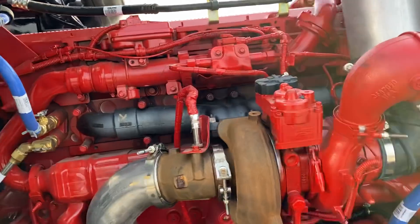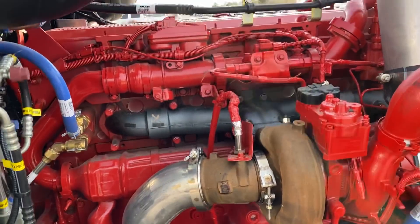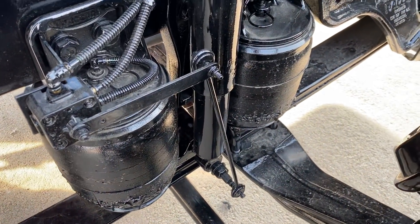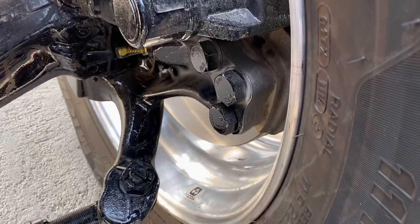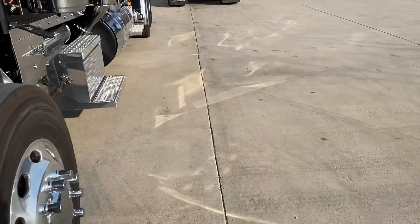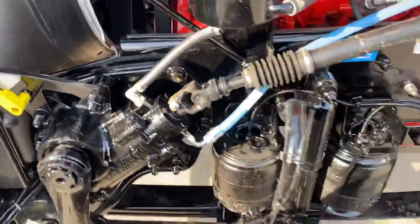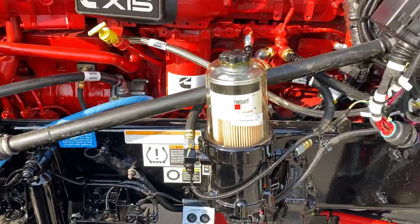Cummins X15, 565 horsepower, 2050 torque. Also got an air ride steer axle — 13,200-pound steer axle — disc brakes up front. We've got 40,000-pound axles on the rear. Got to mention that 280-inch wheelbase and 3.36 gears. 18-speed transmission.